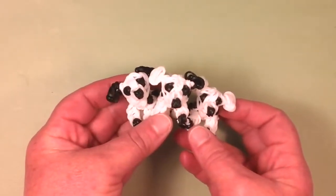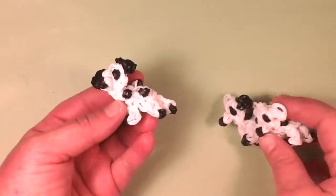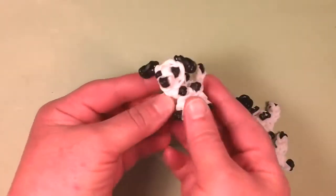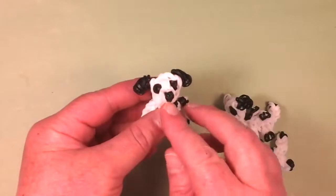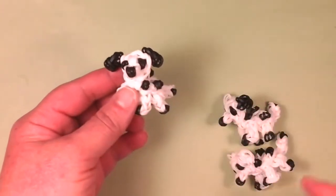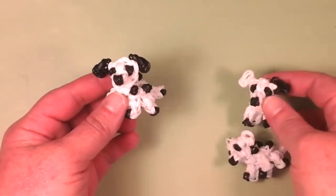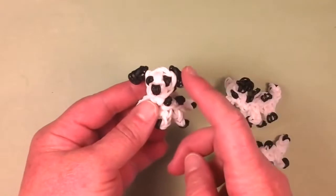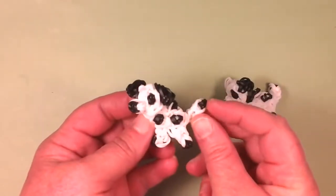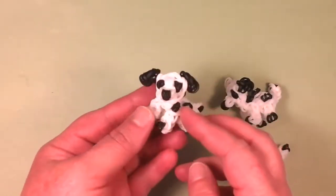I think they came out really, really cute. It's a very simple design and they come out really, really adorable. You can see how it looks from the side. They're small. They look really precious. And I'm going to make this guy today. If you want to make them different, like with two white ears or a white and a black ear, you can do that too. But this is my favorite, so I'm going to do two black ears and a little black on the tail. You can make this all white also.